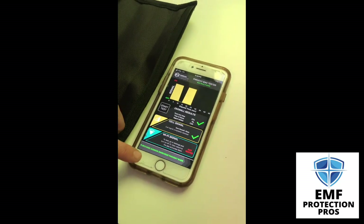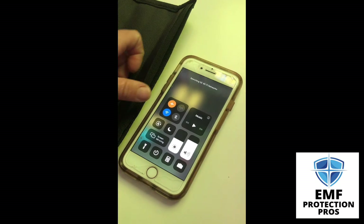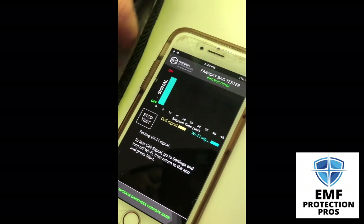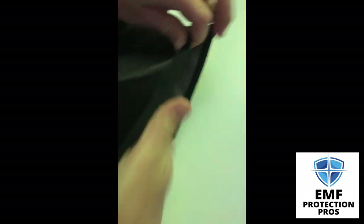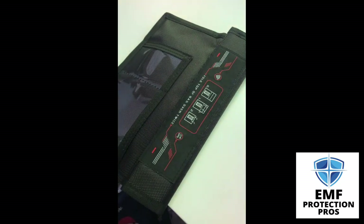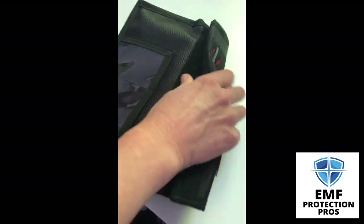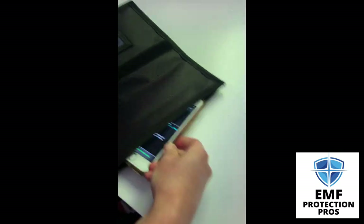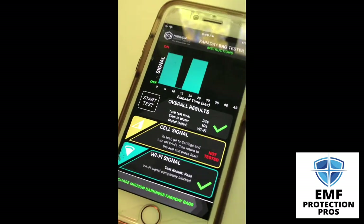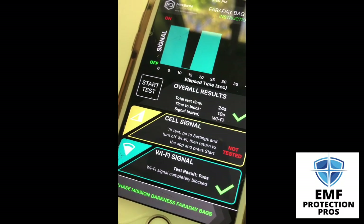The next thing we're going to do is test the Wi-Fi signal. I'm going to turn only my Wi-Fi signal on. Full signal outside the bag — we're going to put it in the bag. It's a good test to do regularly to make sure you have no holes in your bag and that it's fully blocking your signal. While it was in the bag there was no signal, and now we're back. Test results: passed. Wi-Fi signal completely blocked while in the bag.